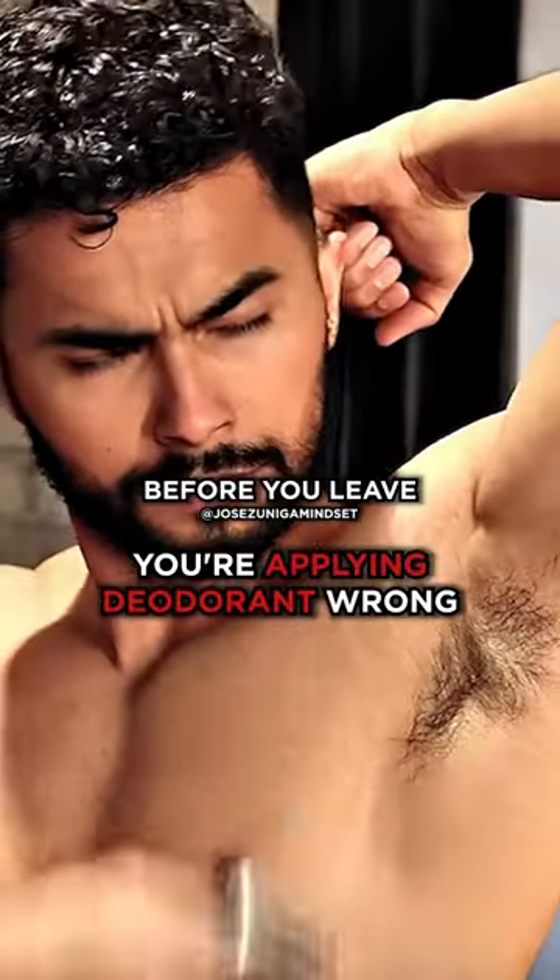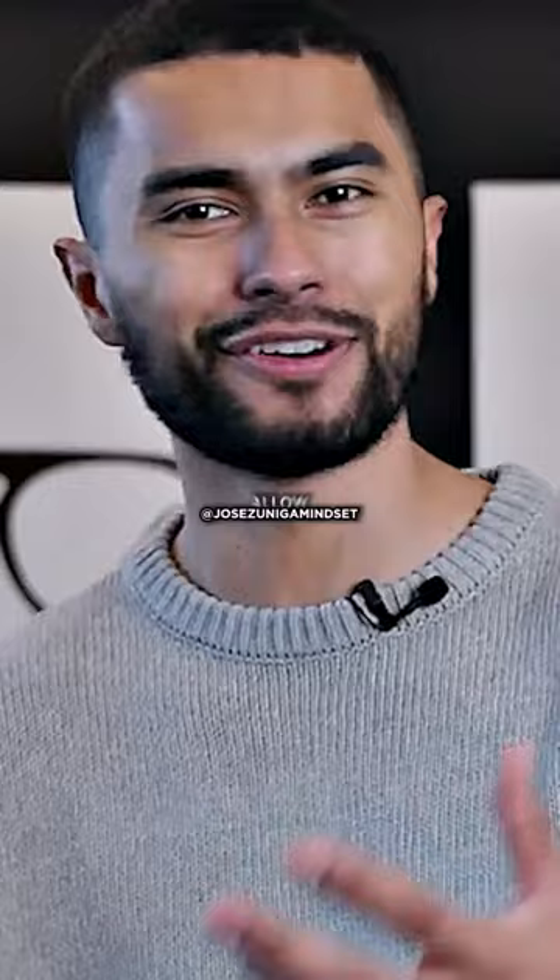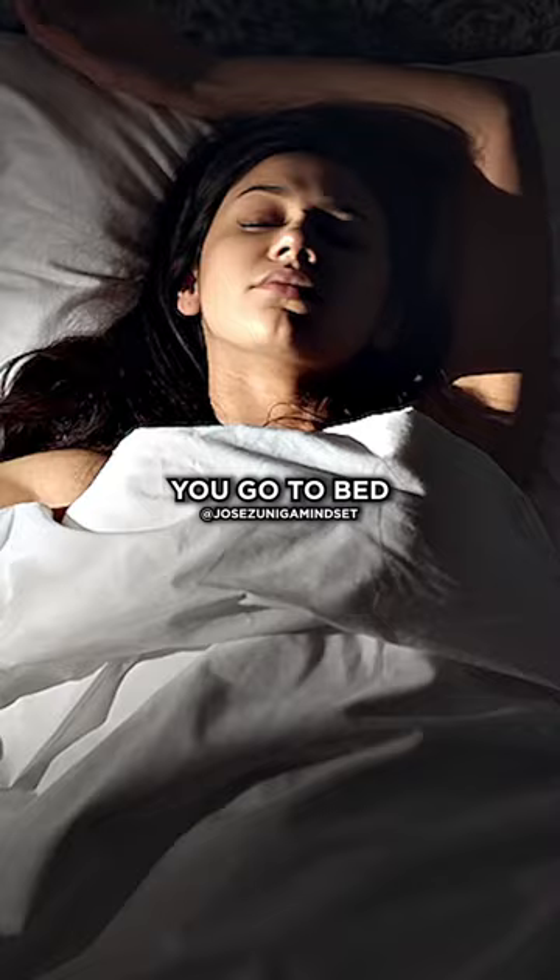Most of you put on deodorant before you leave the house, but you have to allow the deodorant to work. The best way that antiperspirant works is over time, so if you do it right before you go to bed at night, you're gonna let the antiperspirant actually go to work sealing out your sweat glands.